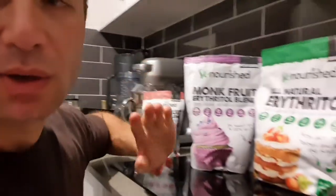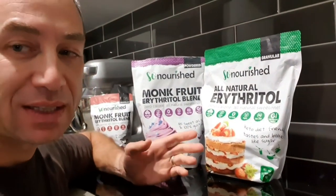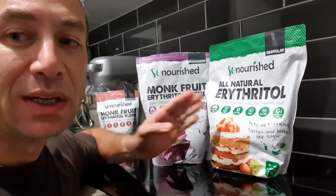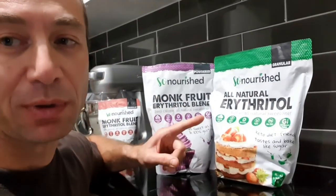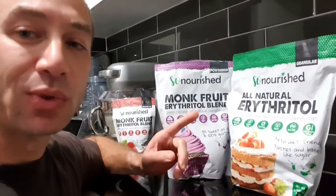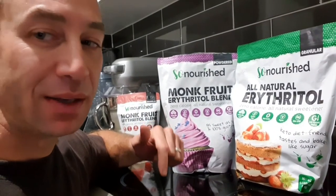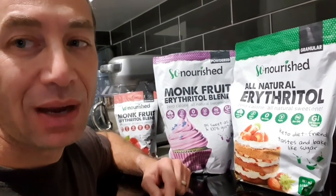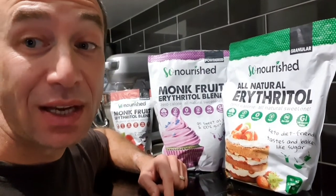Nourish is actually quite a budget brand, so it's uncommon to see something this affordable that is — I wouldn't claim it's good for you, but it's definitely not bad for you compared to other sweeteners. If you're in the market for a budget sweetener, I'd give them a go. I'll put links down below where I buy it — it costs less than supermarket price and gets delivered within a couple of days to a week.